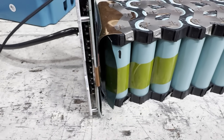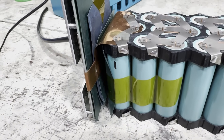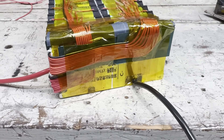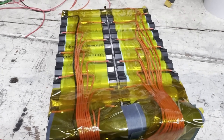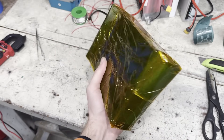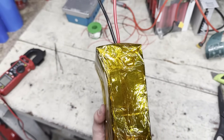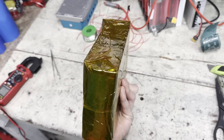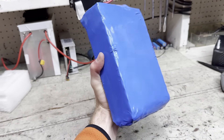My copper sheet ended up fitting perfectly, which is great because this is super compact. The balance wires were a bit tricky, but I got it figured out in the end. This battery looks a bit weird with that BMS sticking out, but I think it'll fit fine in the scooter. Nothing like some good old shrink wrap.